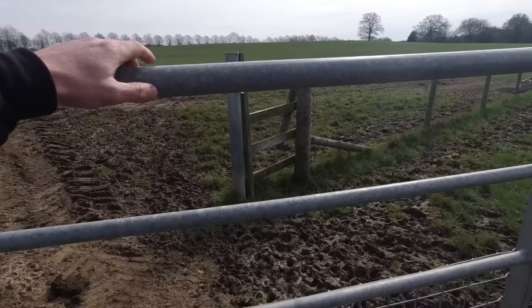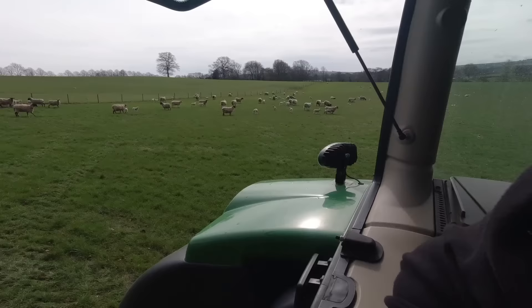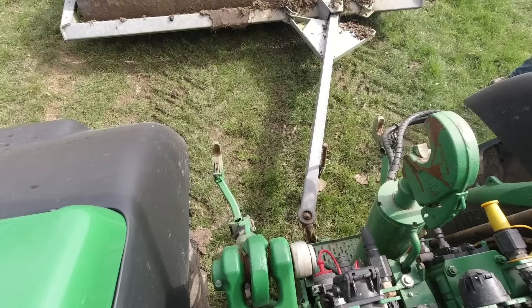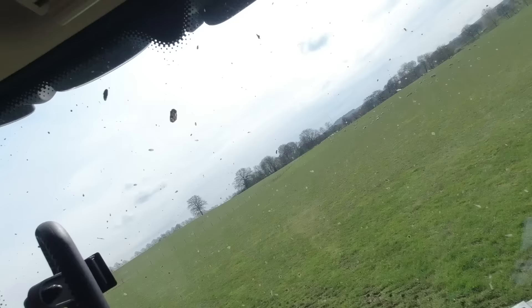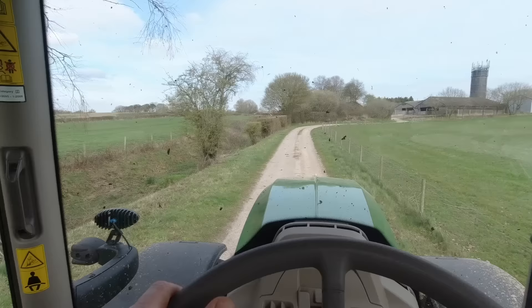We'll unhook them now and put the 155 on. This will be a bit drier out in the bottom bit — they found a few muddy patches on the headland but they'll clean up in a minute. That's him sorted out — he can carry on rolling all day as long as it doesn't rain. There's a chance of rain this afternoon so we'll see. It looks like it's going quite well out there — it'll roll out all the ruts I made when I put fertilizer on.